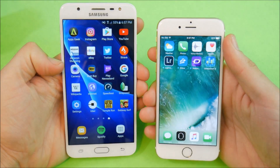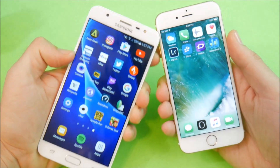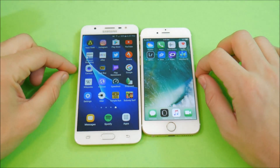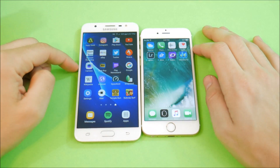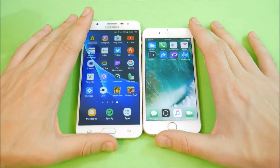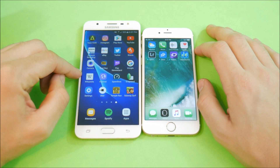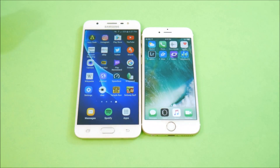On the front camera, forget about it — if you're a selfie maniac, the J7 Prime is going to destroy the iPhone 6. And one last thing: battery life. The J7 destroys the iPhone 6 in battery life — end of discussion. 3300 mAh versus less than 2000 mAh. The iPhone 6 will get you 9 to 5, while the Samsung Galaxy J7 Prime will get you all-day battery life.